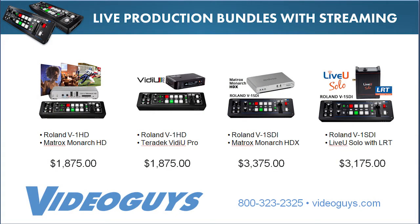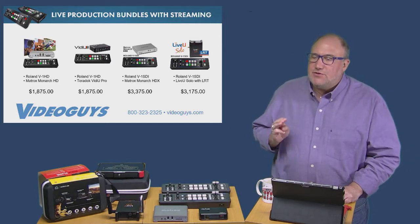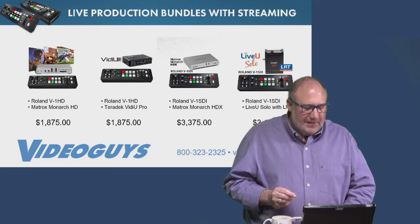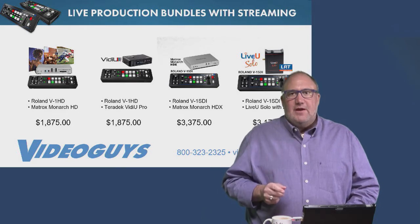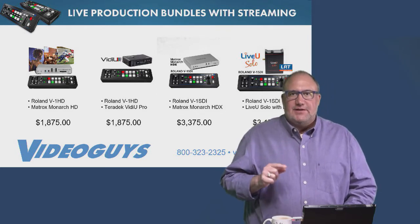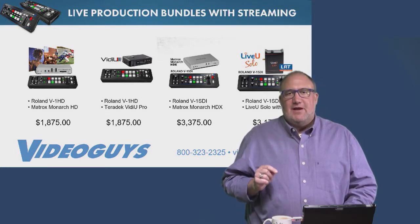We're putting together live production bundles with streaming, because the Roland V1 HD and V1 SDI are great for mixing but don't have built-in streaming capability. By pairing them with dedicated encoders, we add that ability. Bundles start under $2,000: the Roland V1 HD with the Monarch HD or with the Teradek VidPro both come in at $1,875. There are also SDI versions with the Monarch HDX and a top-of-line option with the LiveU Solo.